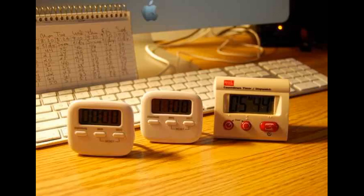No complicated, i.e. useless, modes. Just a plain old timer. Just what I wanted.